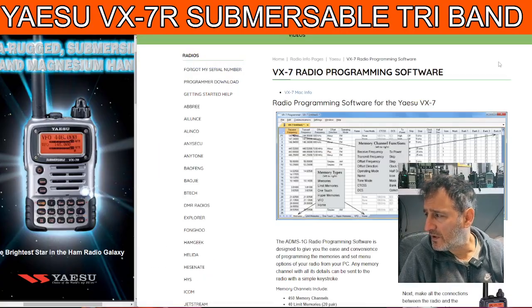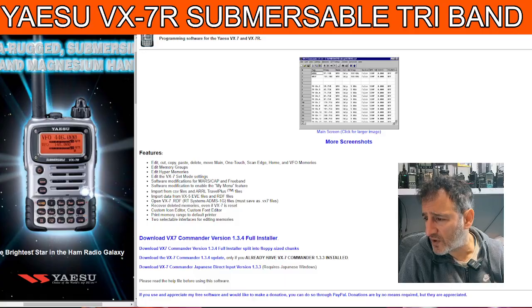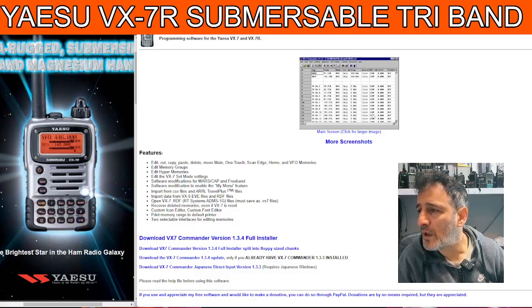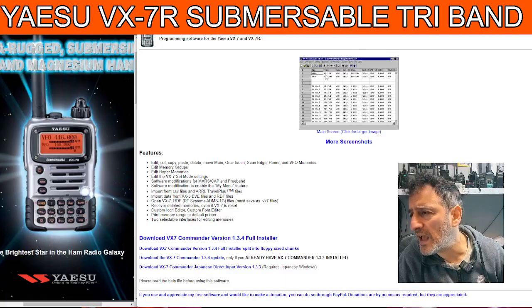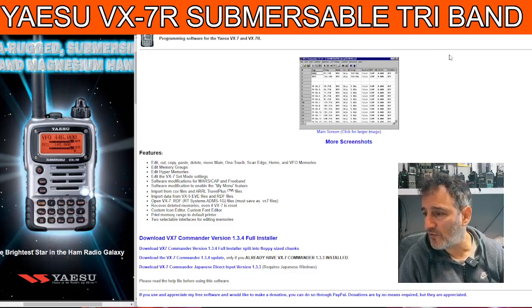The software — in the UK I would say RT Systems is probably your best choice, but there is a free version here. Massive thanks to Kilo Charlie 8 Uniform November Juliet — thank you very much for your software. There's more than one version of Yaesu radios covered within this software, but this is for the VX7.